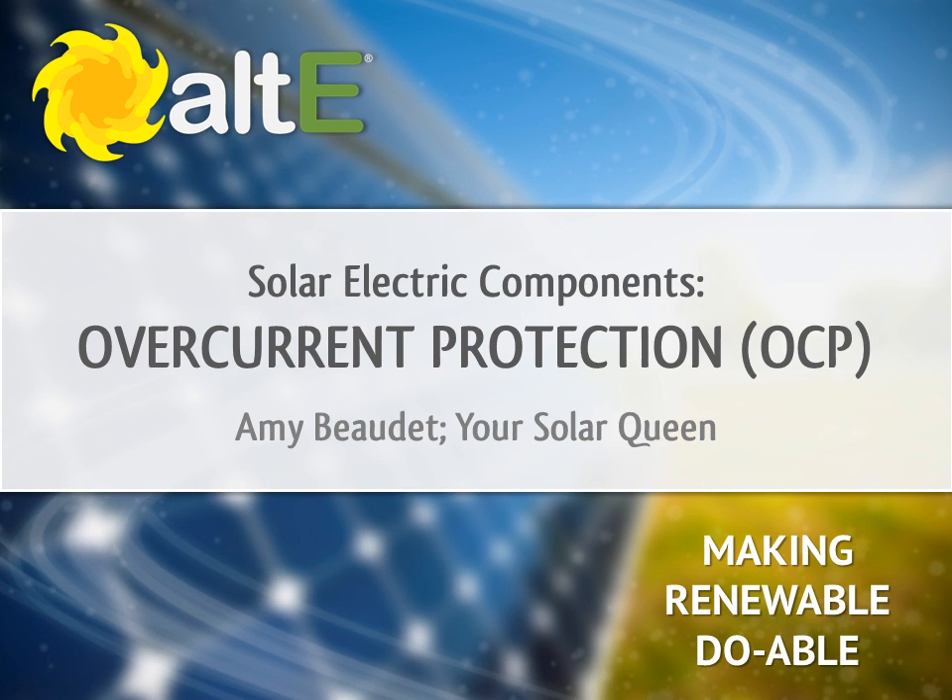Hi, I'm Amy Beaudet from the Alt-E store. Thank you for watching our video series. We've broken it down into multiple parts to keep it manageable. This video is called Solar Electric Components Over Current Protection.